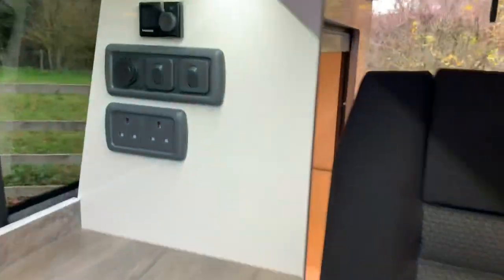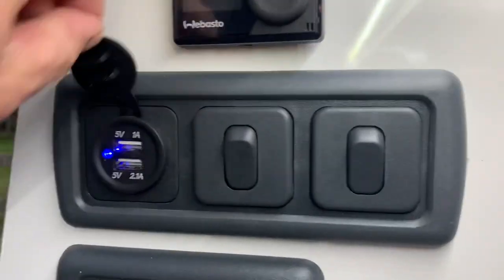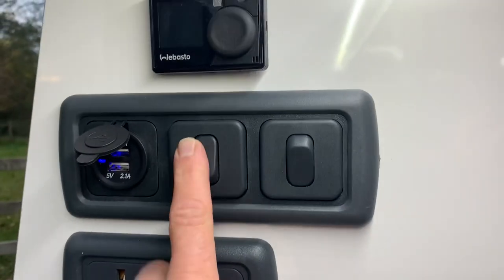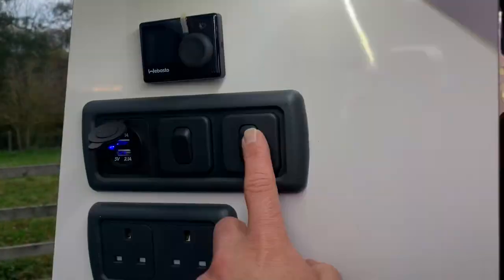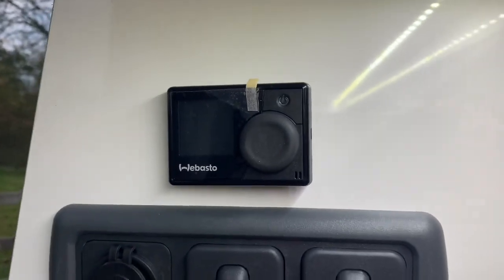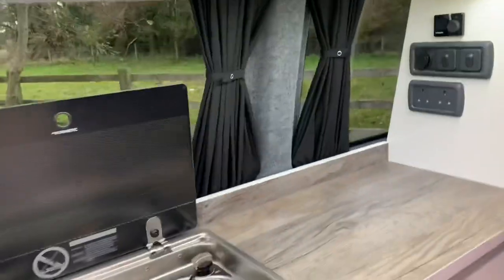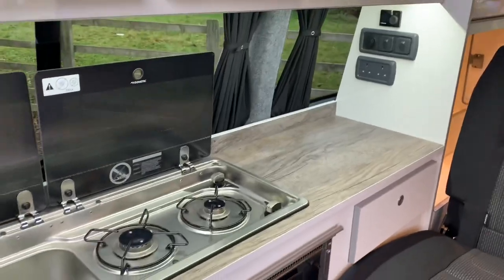Going back inside, you have your control panel — there are two main mains sockets, two USB sockets, light switches including one for the floor lights and one for the kitchen light which is an LED strip light all the way across the top of the cupboards. You've also got your Webasto diesel heater control located above the switches there, nice and simple to use. You don't have to have the engine running for that to work — you can just ignite the fuel itself and create the heat accordingly.